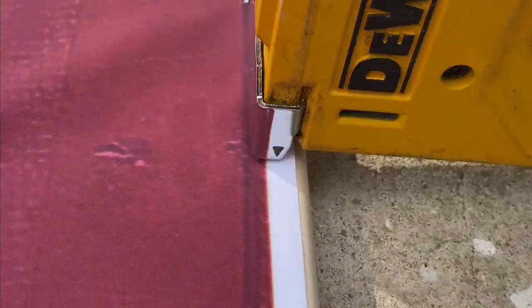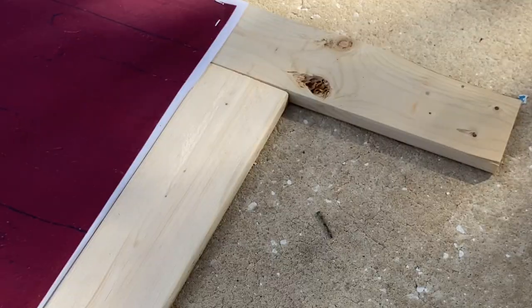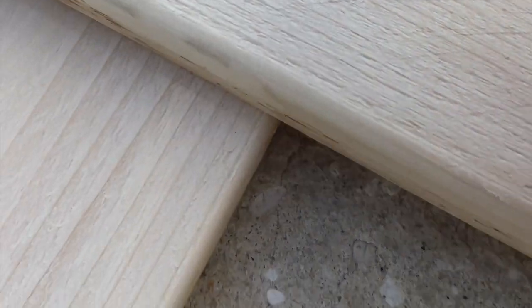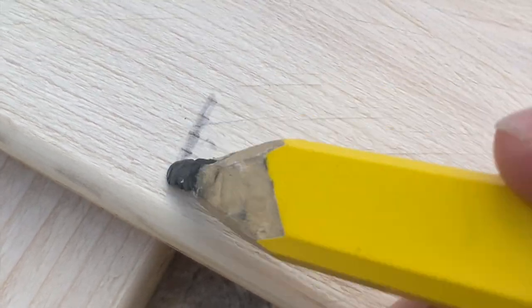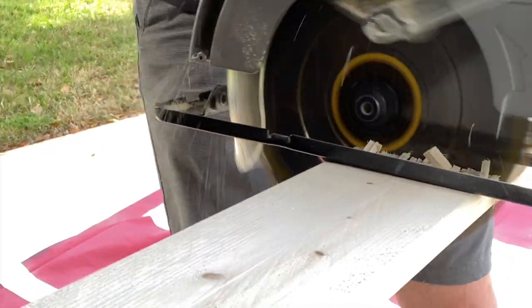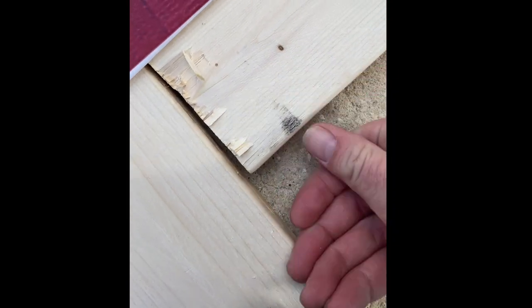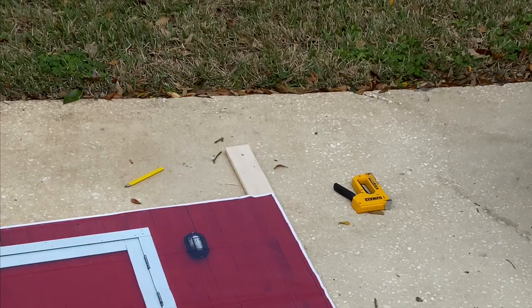Once you've done this to both sides, take the third 1x4 and measure across the top to see just how long you need it to be. This part is going to be secured to the top of the backdrop so that it stays nice and flush and the frame adds a little bit more support.